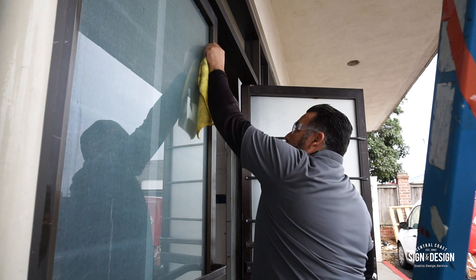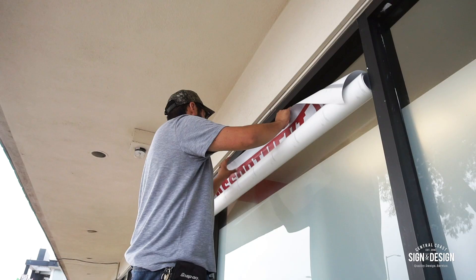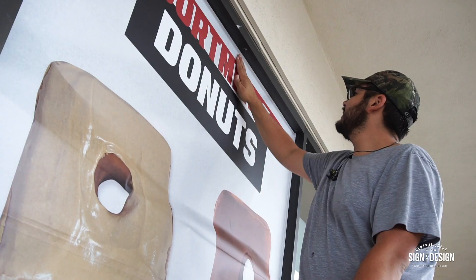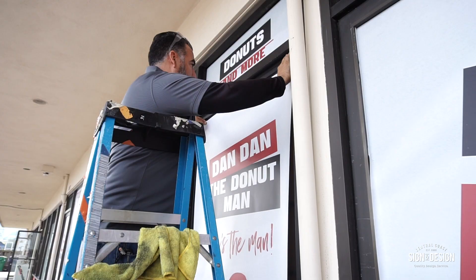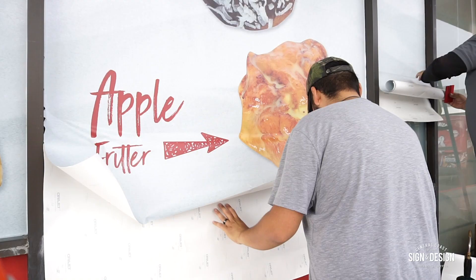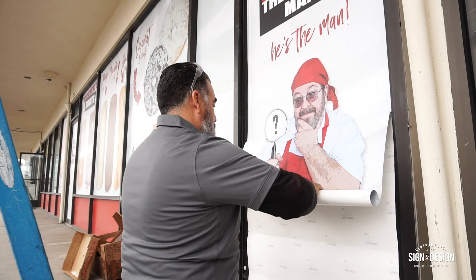We start off by cleaning off the windows really, really well — that's one of the most important things, making sure that it is very clean. After that, we go into the application, applying the panels, making sure that everything is sticking on well, making sure that everything is out to the edges. It looks very simple, but it's all got to be spaced out, making sure that everything is centered and looking great. We applied all these vinyls onto this job and it looks pretty neat.